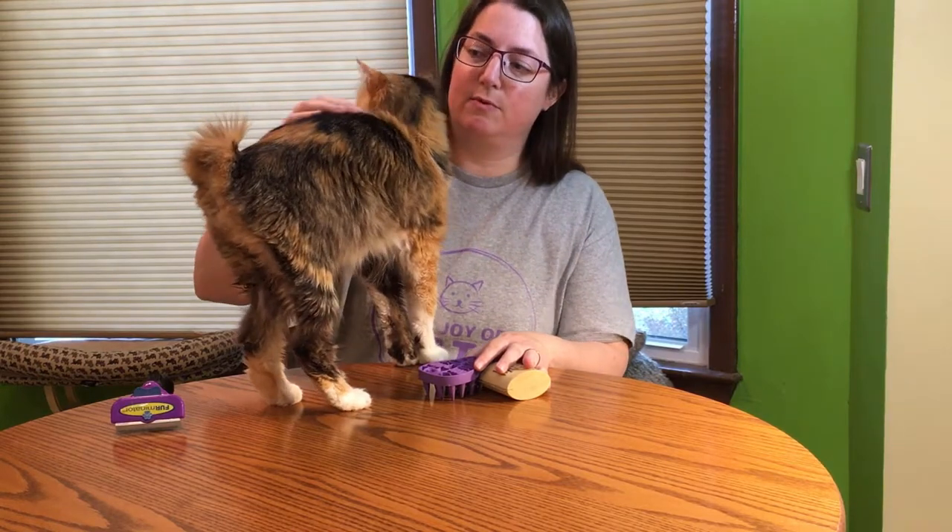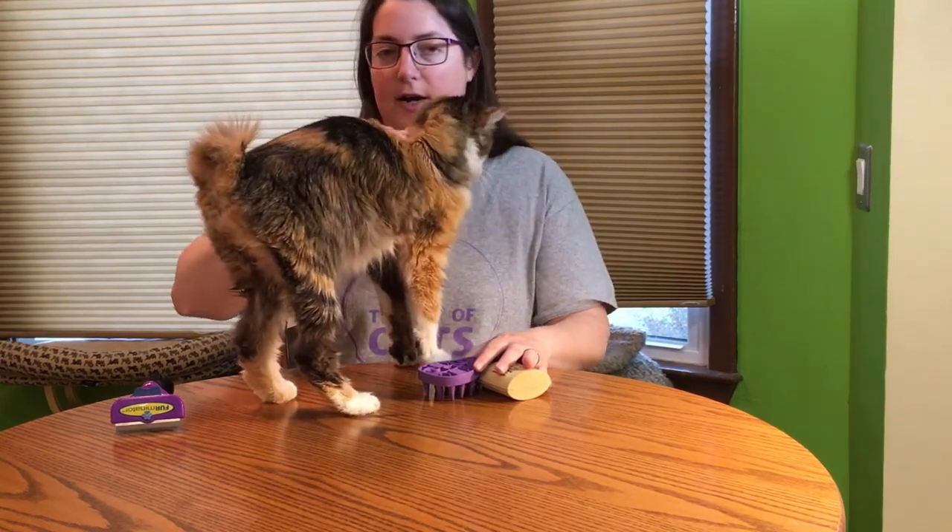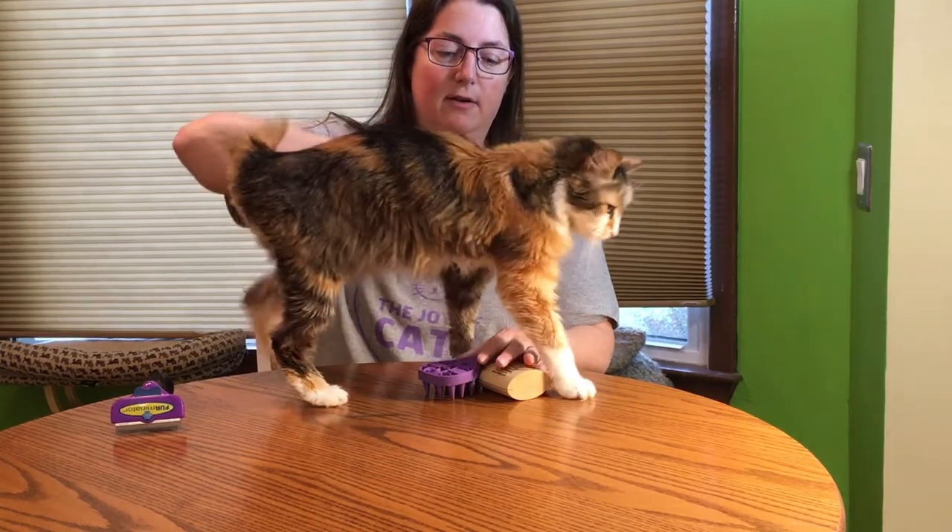Lena here has kind of medium length hair. She might technically be long hair, but she doesn't have long hair like a Maine Coon would.